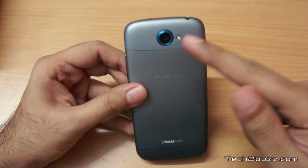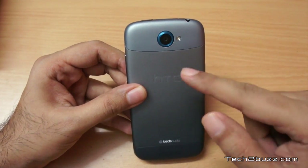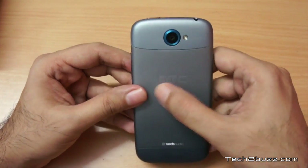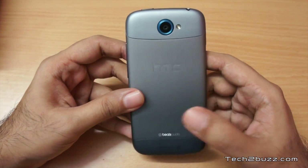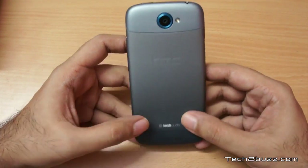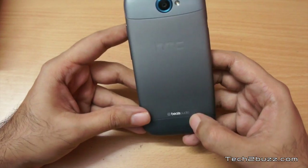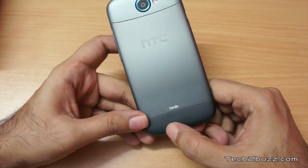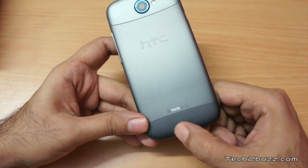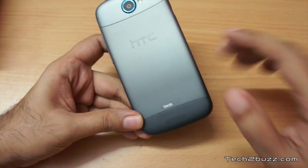Moving towards the back, we have a very good 8 megapixel camera — I'll talk about it later — along with an LED flash and the HTC logo. It's anodized aluminum and very nice to hold, though being aluminum, heat does get transferred, which I'll talk about later. It does support Beats Audio, which I tested with earphones and was really impressed by. The speaker grille is also here, and speaker performance is okay — not very loud but adequate.